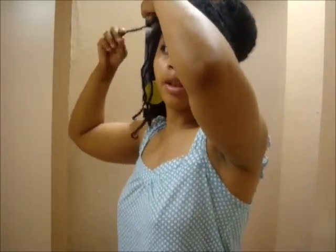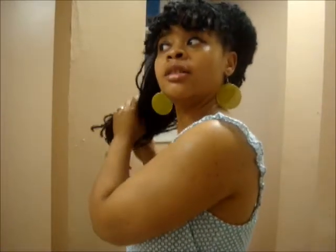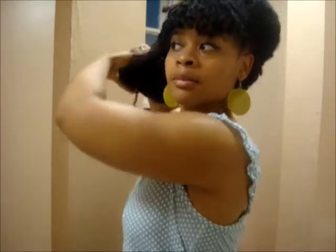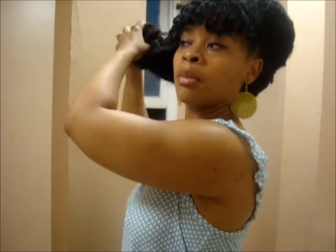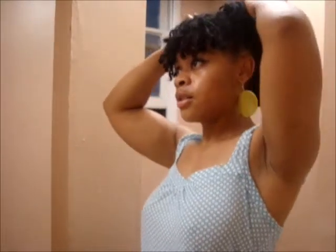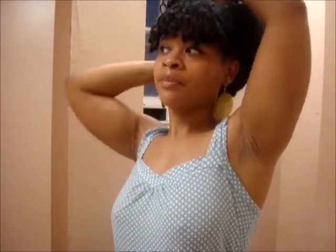We'll proceed with the Beyonce inspired victory rolls and just roll up the other side. Take all stragglers, take your hair and neatly roll up. It's very, very hot today so please excuse the heat in my face. Make adjustments as needed — hers are huge and kind of in the middle, so I'm going to pin more until I get that effect. I'll be back when I'm done.